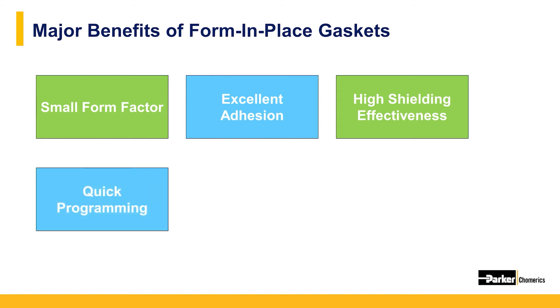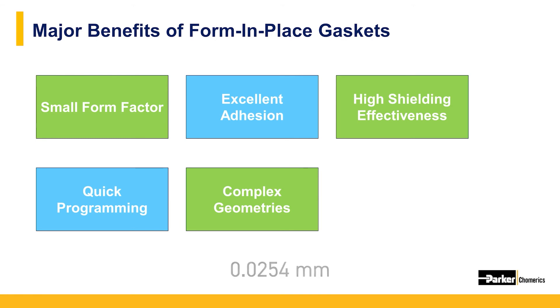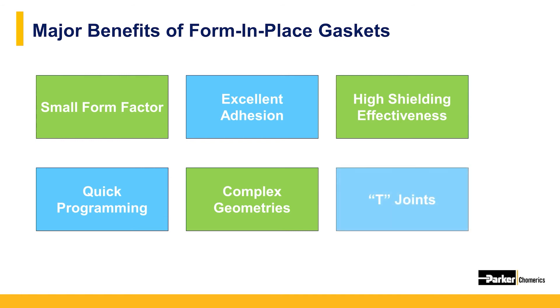Because form and place EMI gaskets are robotically dispensed, a standard CAD file can be used to program the dispense system and quickly map out the dispensing pattern, leading to high reproducibility and consistency. The positional tolerance of the gasket can be held within one thousandths and is able to follow very complex geometries including sharp turns, corners, and serpentine patterns. FIP gaskets can also meet at T-joints, something that is very difficult for traditional gaskets such as molded or extruded elastomers or metal products.